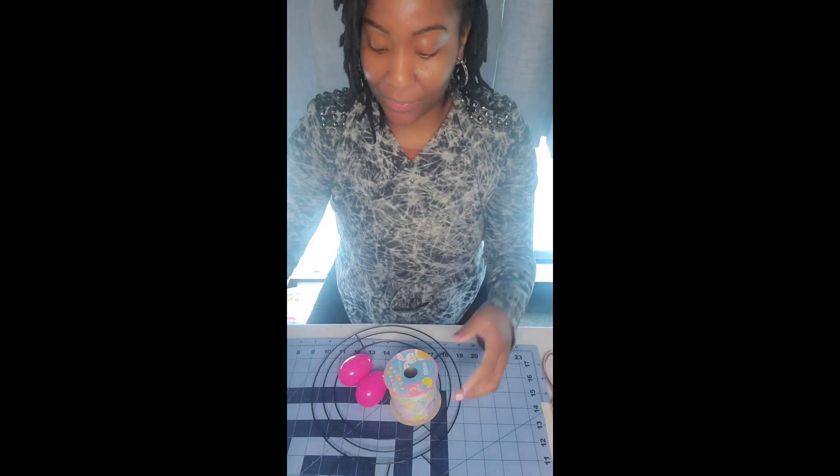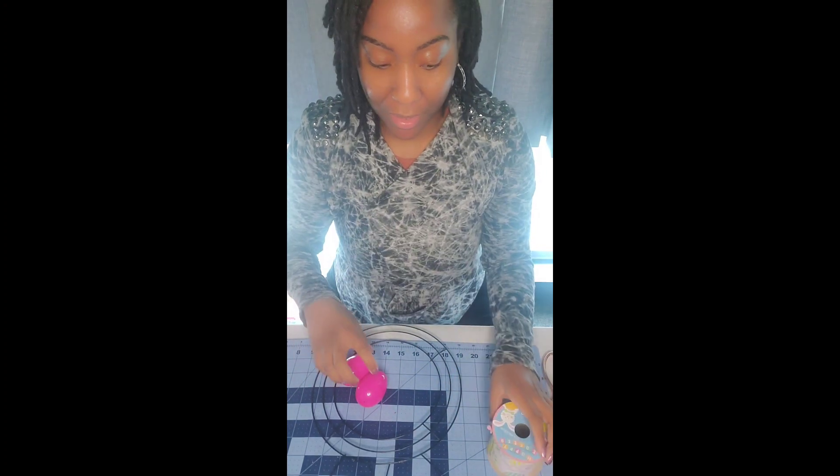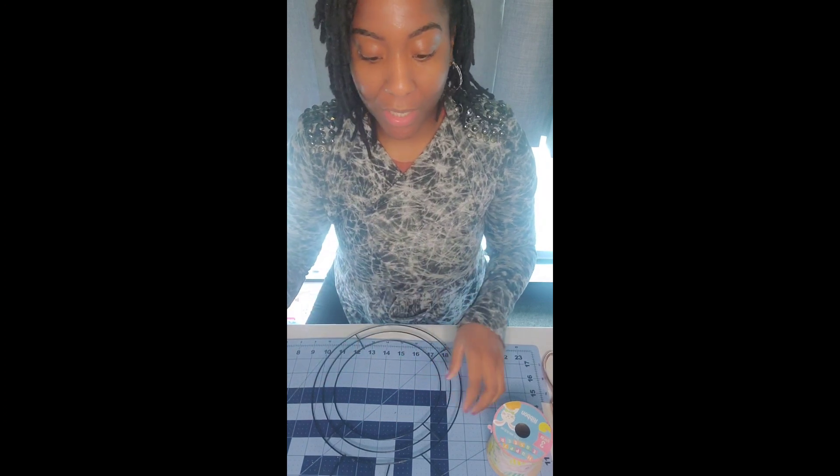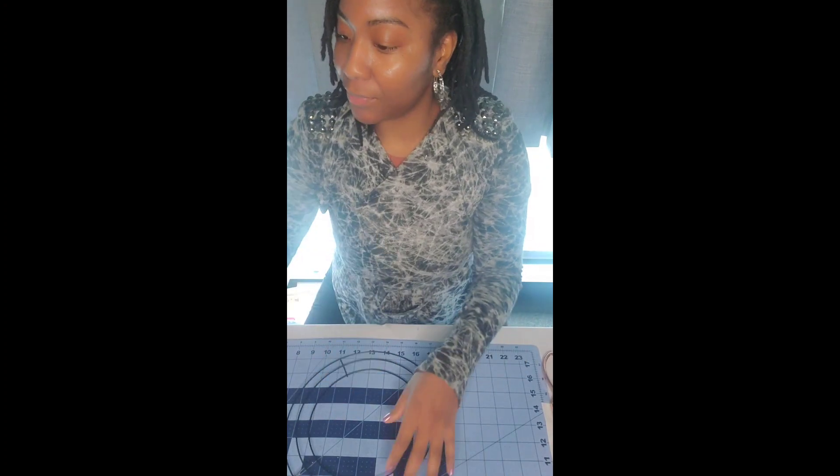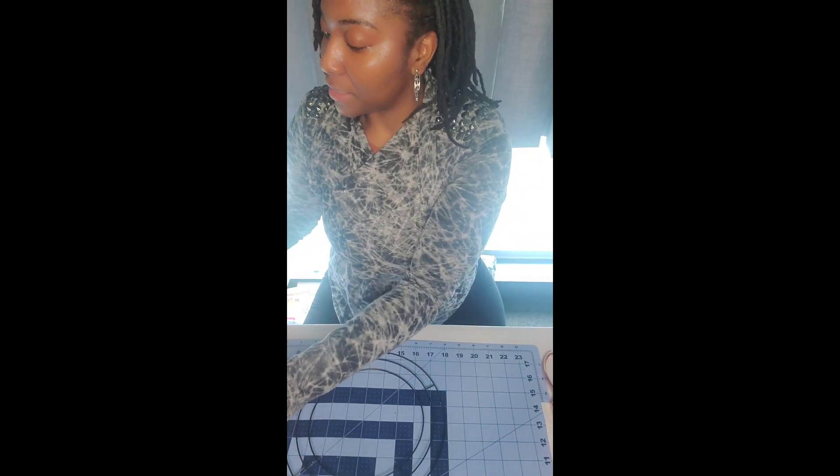I purchased this yarn blanket from Michaels. I have some ribbon that I purchased from the Dollar Tree. Two eggs that I purchased from the Dollar Tree — they came in a pack of about 15 — and I also purchased this Easter Bunny Refoam. If you cannot find the Easter Bunny Refoam at the Dollar Tree you can also check Hobby Lobby or Joann's. And lastly you will need some hot glue.